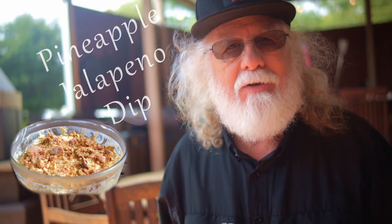I'm Paw Daddy and this is Paw Daddy's Blind Hog BBQ. Today we're making a great party dip for the holidays — it's pineapple jalapeno dip. It just doesn't get any better than this.